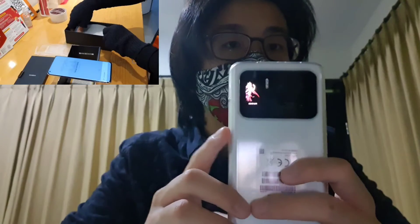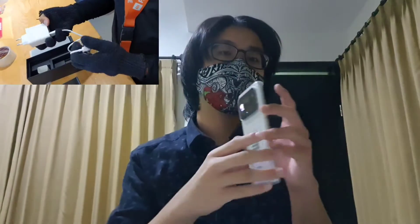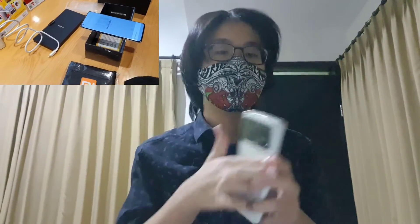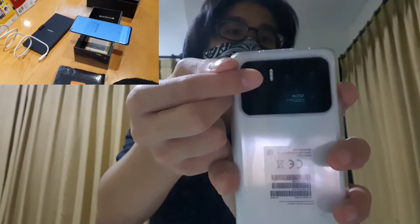Another feature is this small LCD on the back, which is not found on Samsung. It can display notifications, the clock, alarms, music info, and general notifications. It can also act as a preview screen so you can take selfies using the main camera, which will be way better than using the selfie camera. The selfie camera is only a single camera and not that great, because the phone prioritizes the main camera for selfies. There's also a flash here.